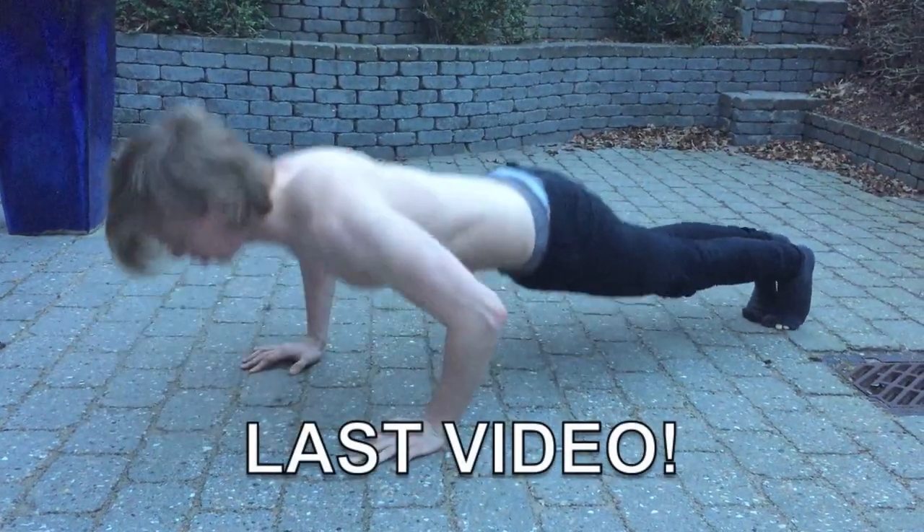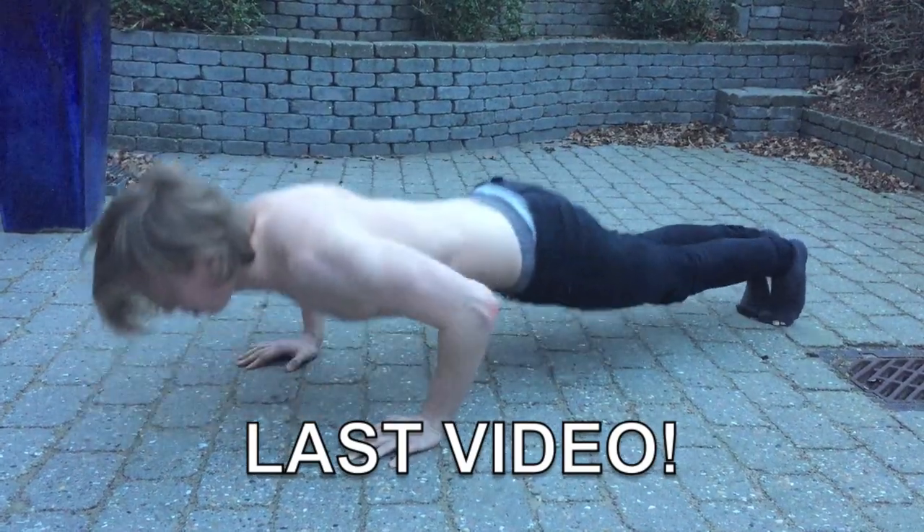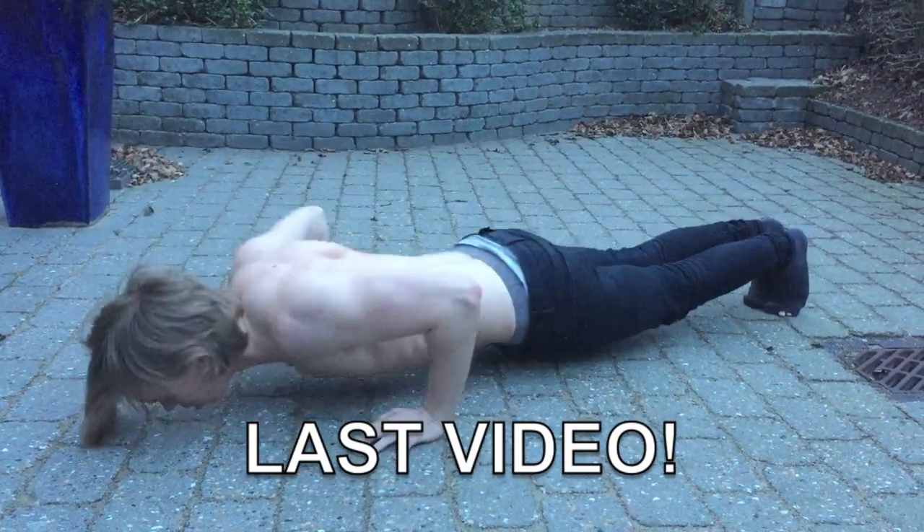Make sure to check out my last video and make sure to like this video if you enjoyed, and I will see you guys next time. Bye bye.